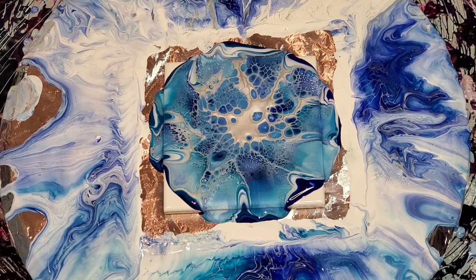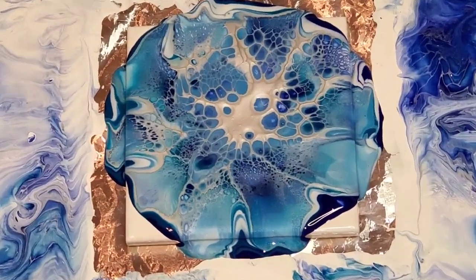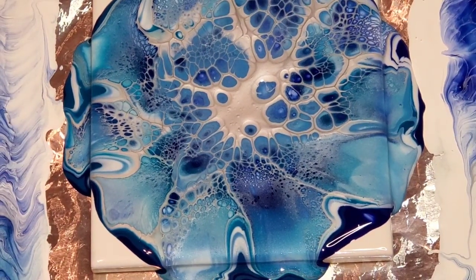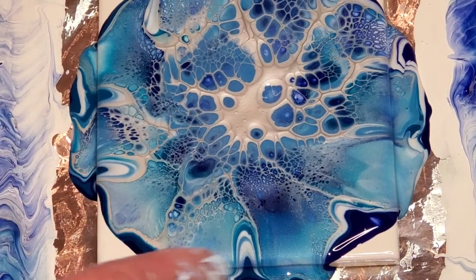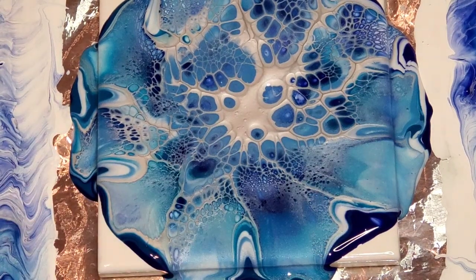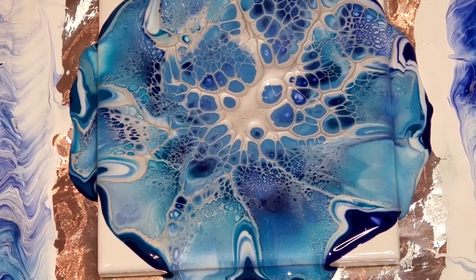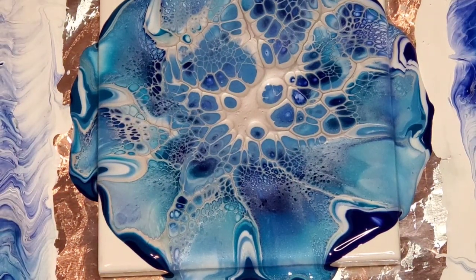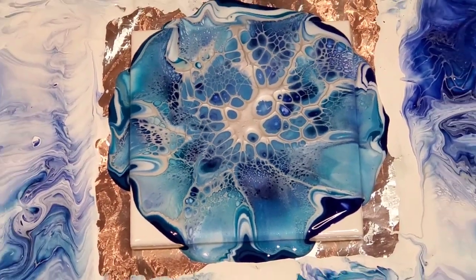I wonder if I can zoom you in way in so you can see it — whoa, that's out. This is in — whoa, hello. You see this right here on this edge? If you were to see it without this ring light it would look even better, but I have everything too far away for me to reach and the lighting in here is not great. Okay, let's zoom back out a little bit so the autofocus doesn't lose its mind.